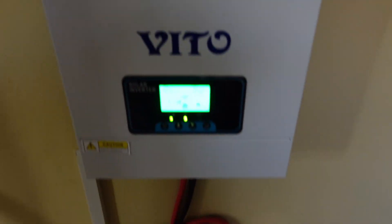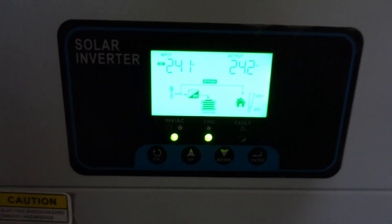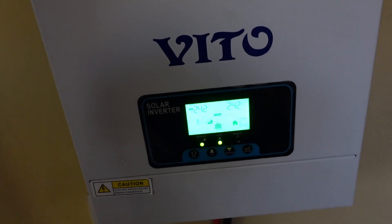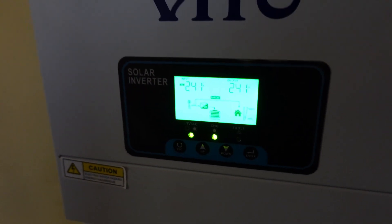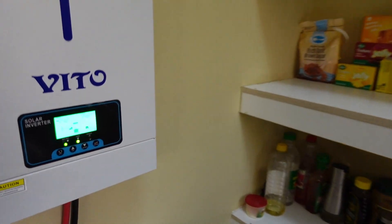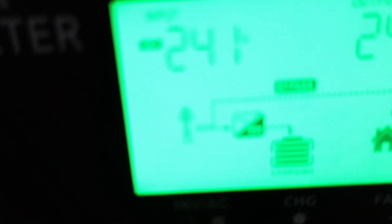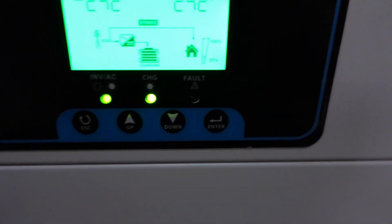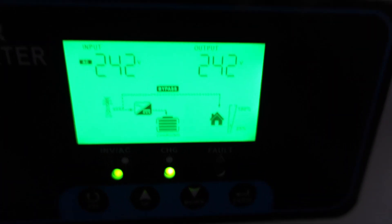I don't know how much it's available locally, but you can get it in South Africa for just under 3000 Rand. It works perfectly — we haven't connected the solar to it yet but we're going to do that in a week or so. This thing is connected and it's powering both downstairs and upstairs, which is great.